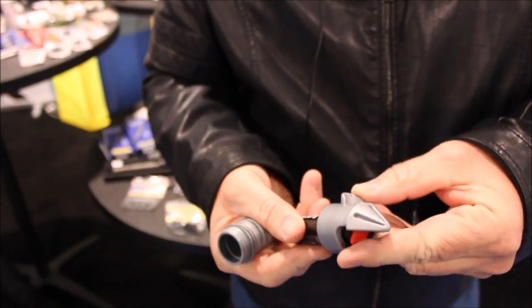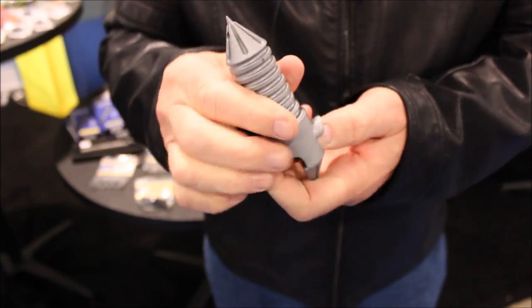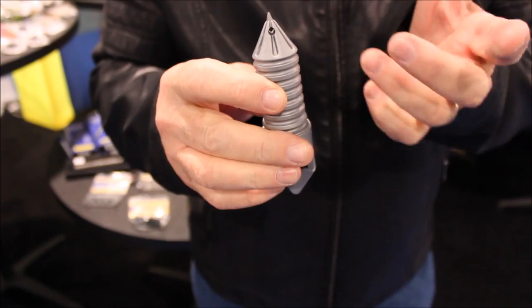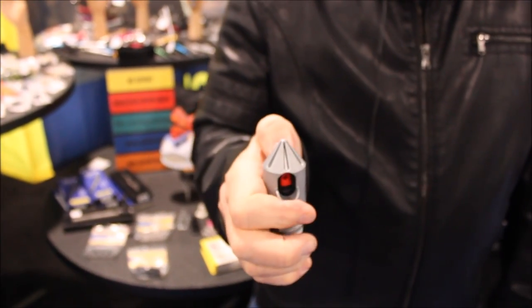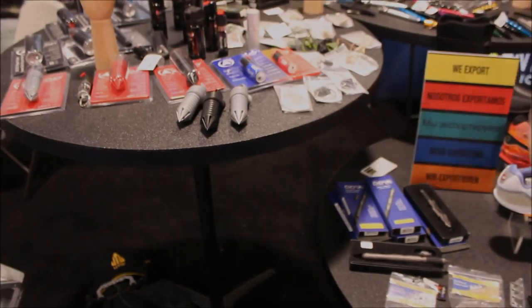It goes right back in. We have a lanyard or key chain hole, so it's easy to fit for pocket carry or purse carry. Great tool — great for striking, great for thumb pressure, and for the pepper spray. We have those in multiple colors too: black, silver, and red.